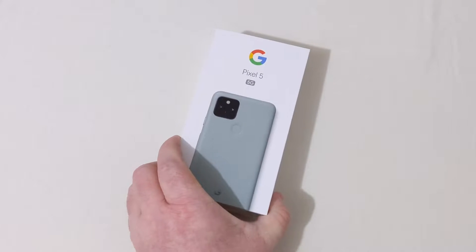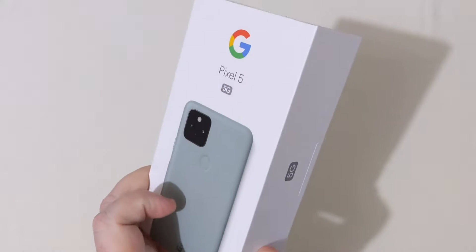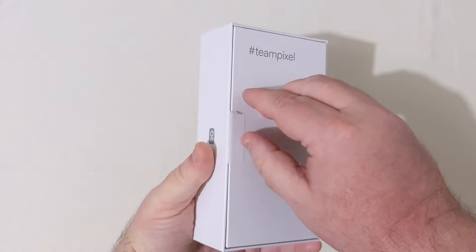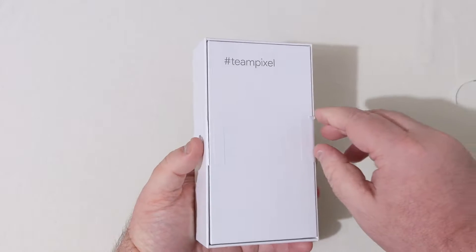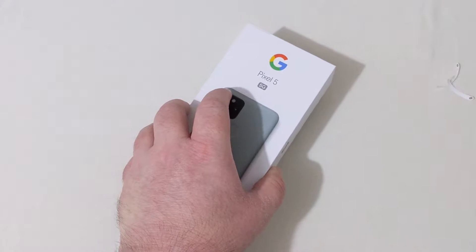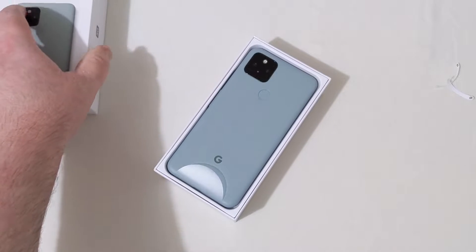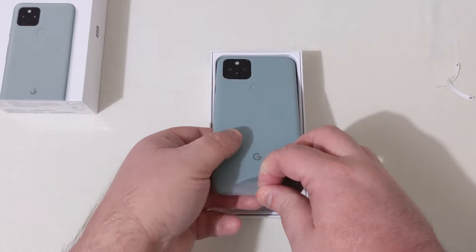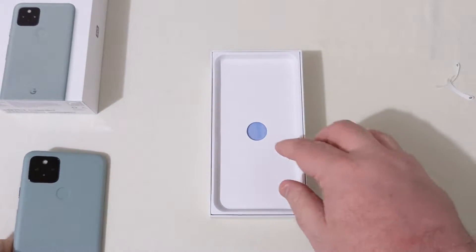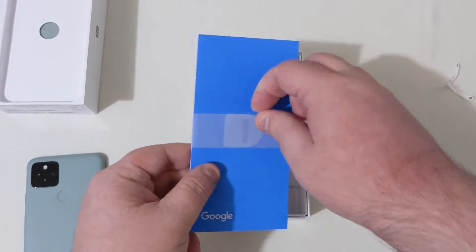This here is the Sorta Sage green color. Got Tink Pixel there. Very excited to actually get into this phone — this is the first time holding and using it. And there it is, the Pixel 5. Let's go ahead and pull this phone out and set it aside for a moment to see what else we get in the box.